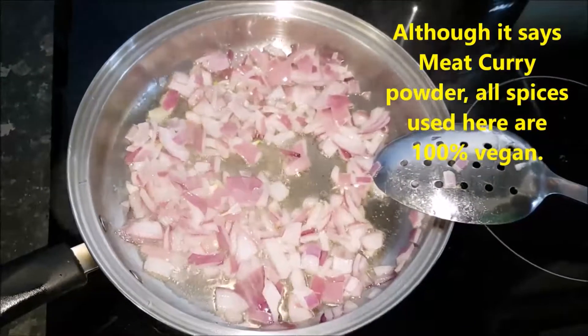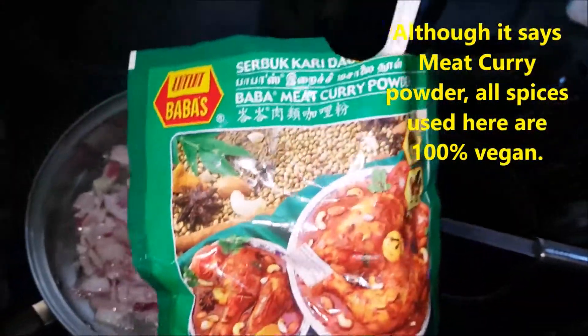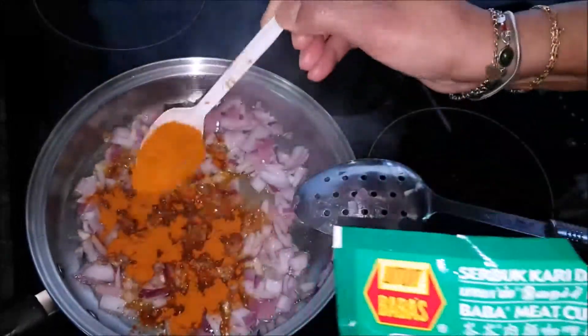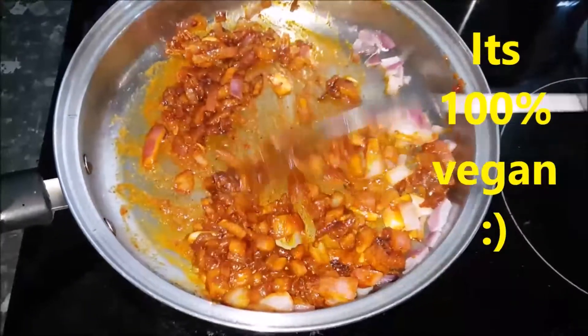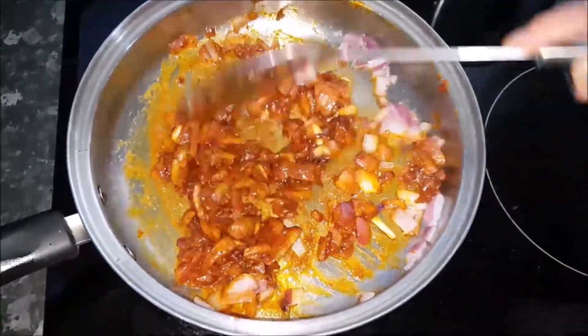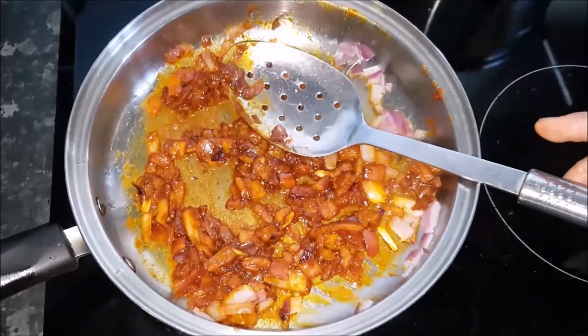Now I'm going to add two teaspoons of meat curry powder. Now that I've added the meat curry powder, you stir it for a while and you can smell the aroma of the spices.